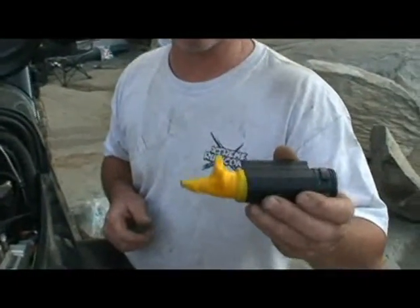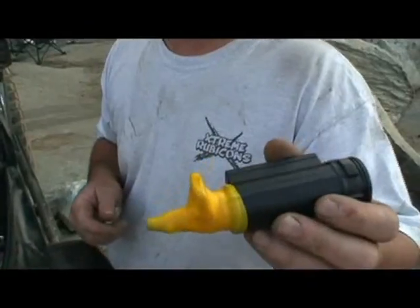Here's our finished repair. Now we'll put it back on and give it a try to see if this takes care of it.